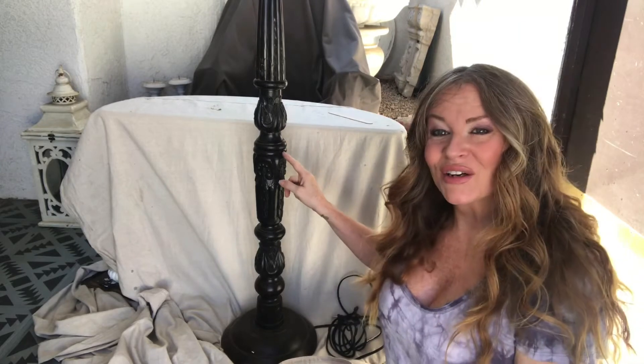Hi everybody, welcome back to my channel. I'm Donna from Donna's DIY. Today we're going to get started on this floor lamp that I did pick up at a thrift store. I have two of them, so if you're interested in seeing how I transform this dark wood into a barn wood look, then make sure to hit that subscribe button and notification bell to stay updated on my latest videos.